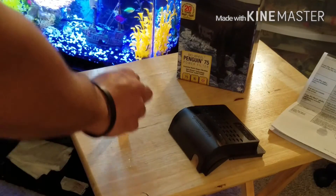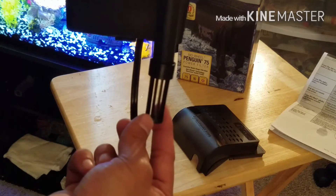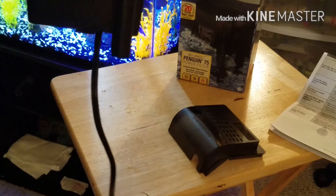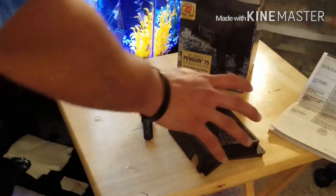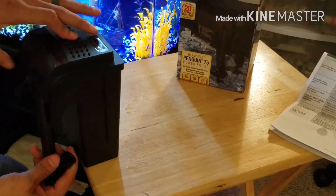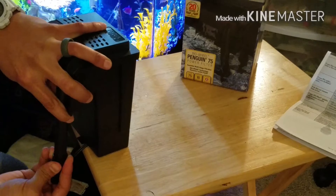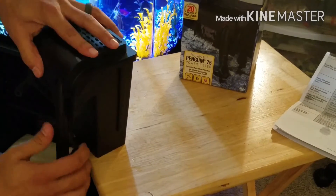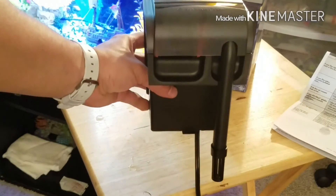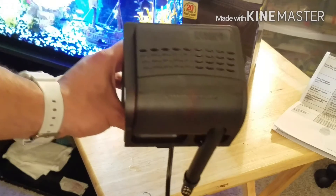Here's the little intake part to it — you gotta push it in there, shove the whole thing in, and here's the top. So once it's put together — that's what it looks like, all the way put together. It seems like it's a nice filter and a good brand. Like I said, I got two 400s in my 75 and they do a really good job.